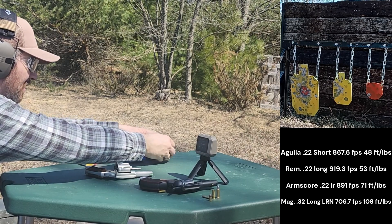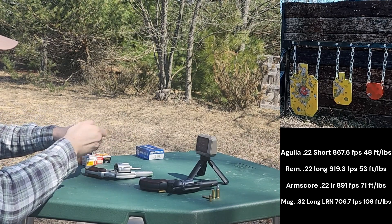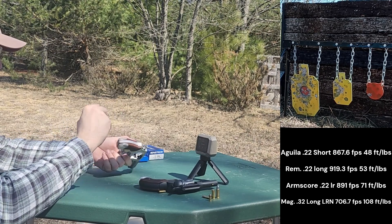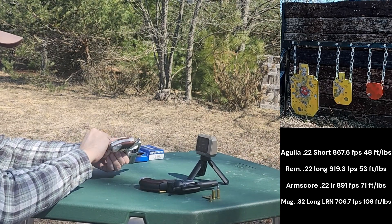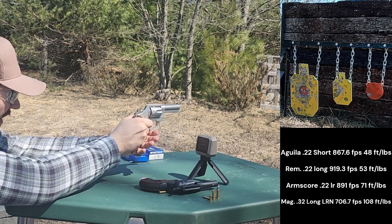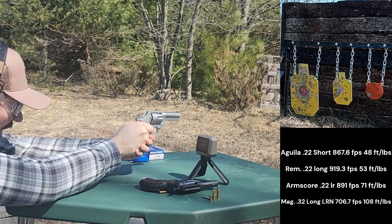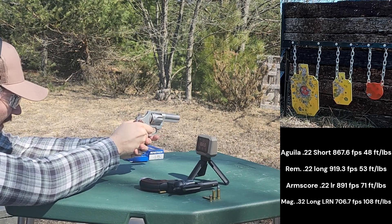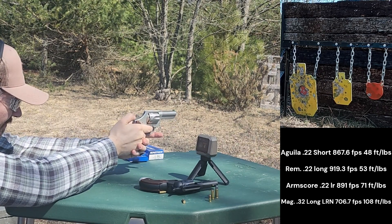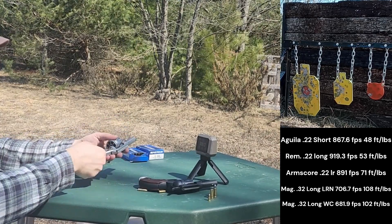Now let's test out some of these 98-grain wad cutters. Wad cutters are ammunition used for target shooting and have a reputation for working quite nicely for self-defense, especially out of lower-powered rounds like a .32 Smith & Wesson Long or a .38 Special. I expect these to be very similar in velocity to what I just shot of the 98-grain Magtech lead round nose. Results: 694, 675, 677, 673, 689. All those were pretty smooth — nice and easy.